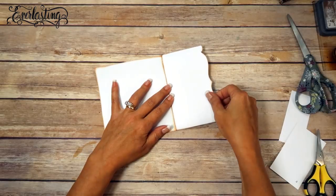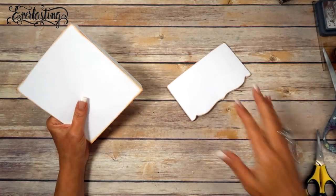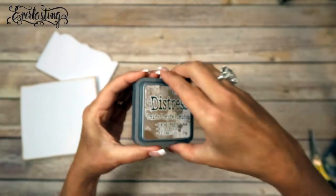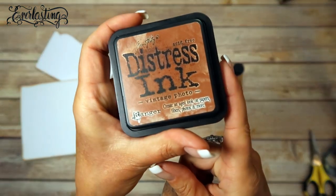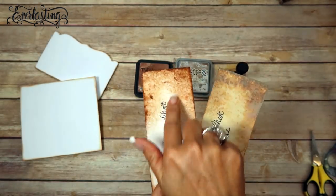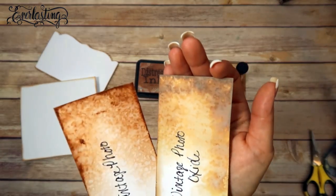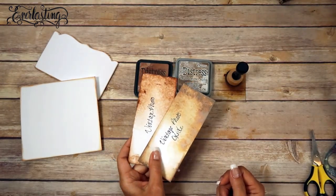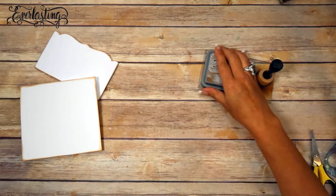Now you can see it's perfectly trimmed on both sides. This is going to slip over this tab here and you'll have a pocket. Before we add anything, we need to ink the edges. I'm using Distress Oxide ink by Ranger and Tim Holtz in Vintage Photo. I want to point out the difference between Distress Ink Vintage Photo original and the Oxide — this one has more brown, this one has more red. When you add water to the Oxide it gives a white chalky shabby look, which is why I chose it.